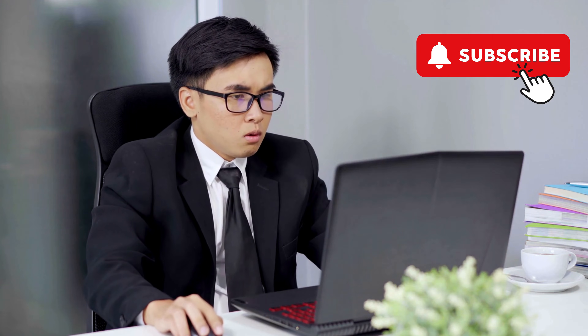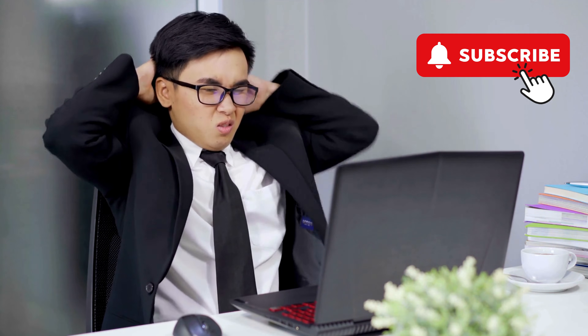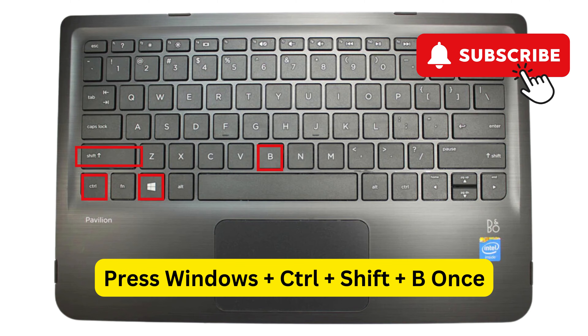If the black screen issue occurs after you successfully sign into Windows, you can try resetting the graphics driver. To do this, press the Windows Key plus Control plus Shift plus B on your keyboard together. Your screen will flash and start working again.